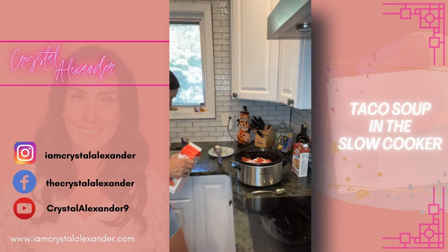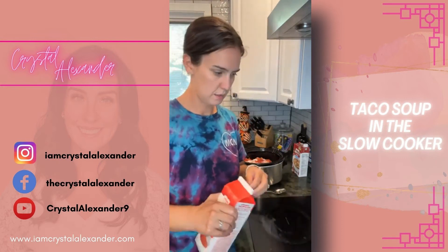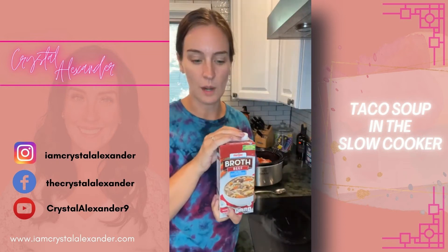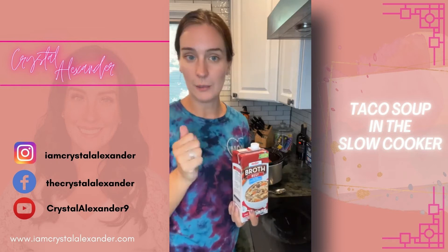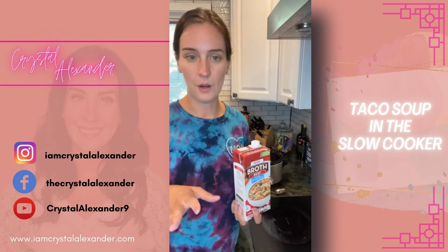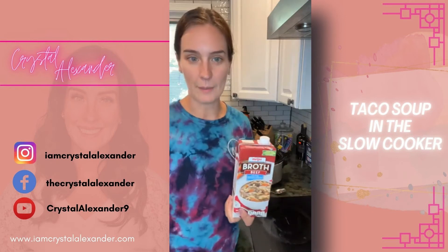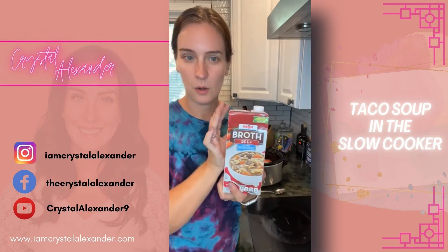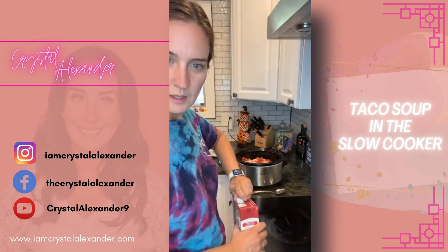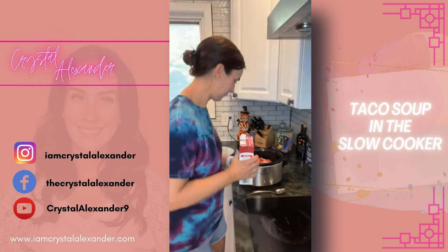Then we're going to add beef broth — I usually do the whole thing but I'm going to eyeball it because I want it a little thicker this time. You can add sour cream, cheese, jalapeño, avocado — the boys like to put Fritos on top of theirs. It's all about the toppings. Up to 32 ounces of broth but let's see what we end up at.